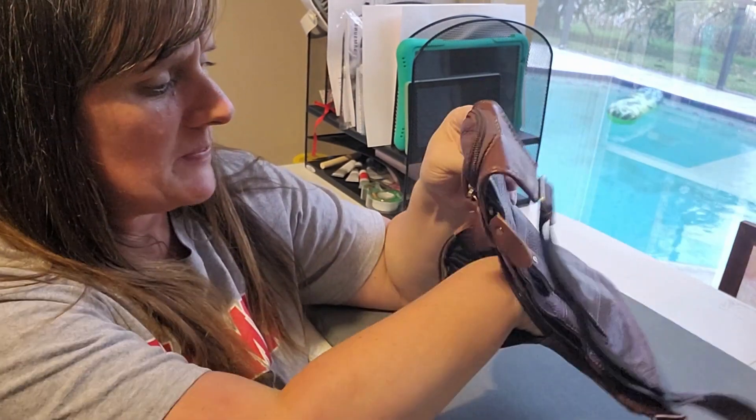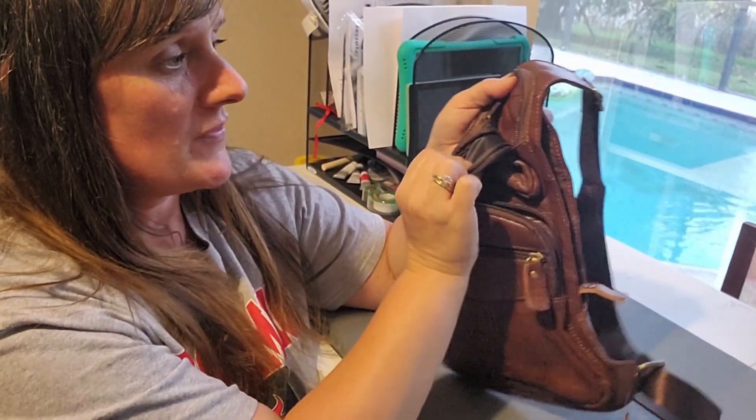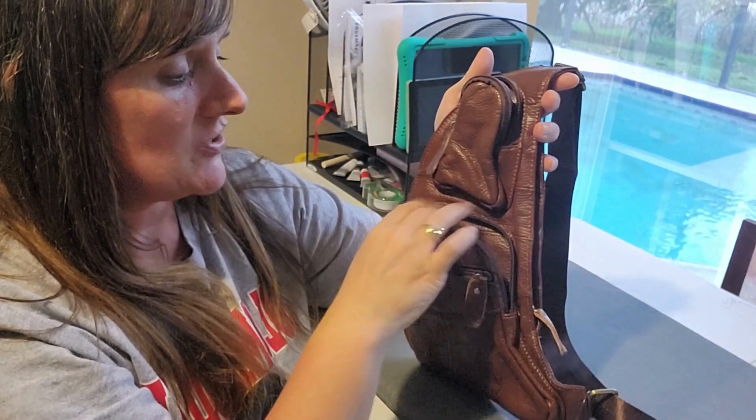There's a ton of space in here. You can put your phone, your wallet — there are compartments. You have one right here that you could fit maybe chapstick, easy quick things, or maybe a little bit of cash up here.